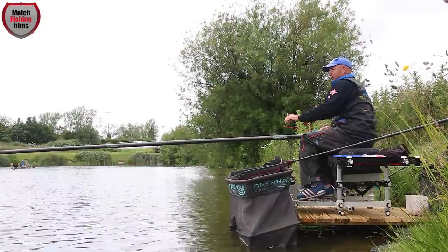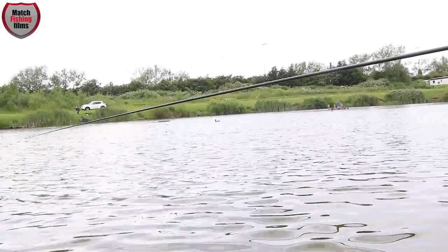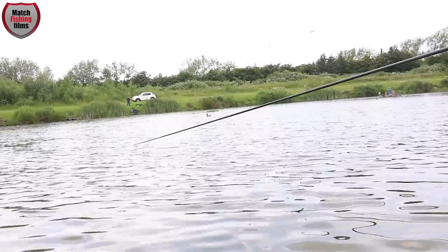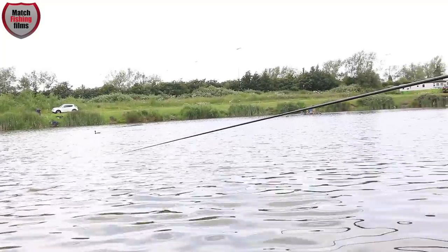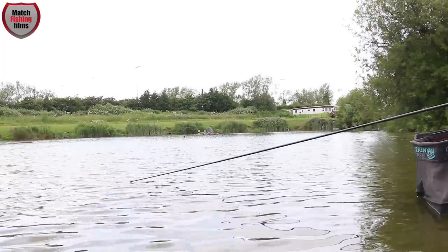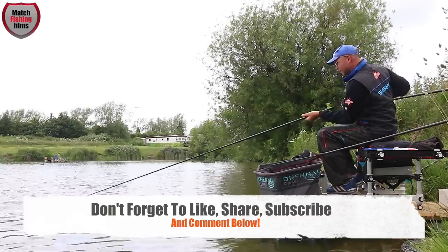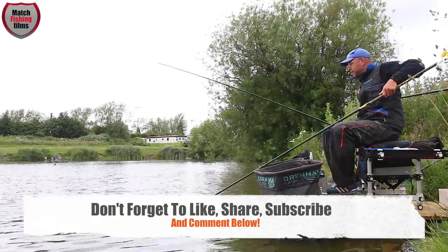Hello, here we go — what have we got here? It's a bream — a nice skimmer among the small carp. This is a great way to end the session.